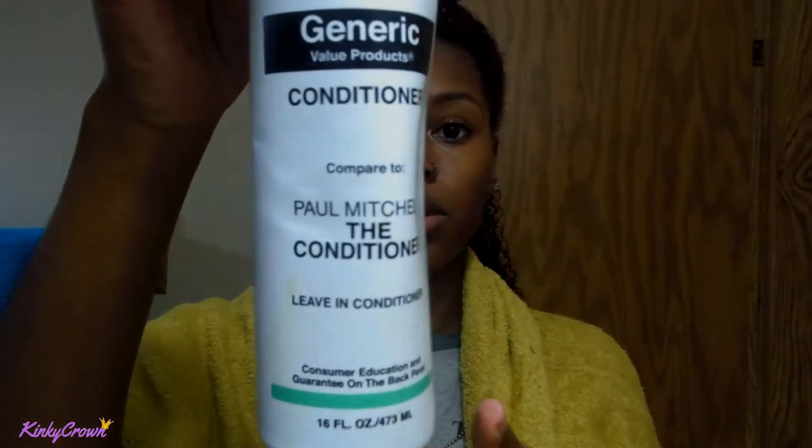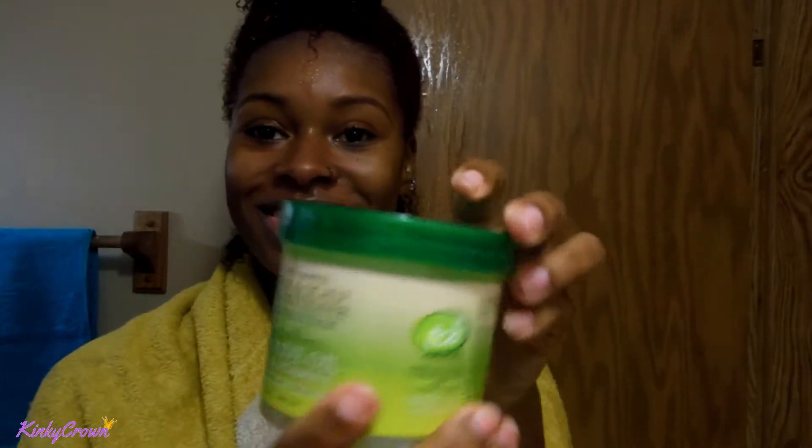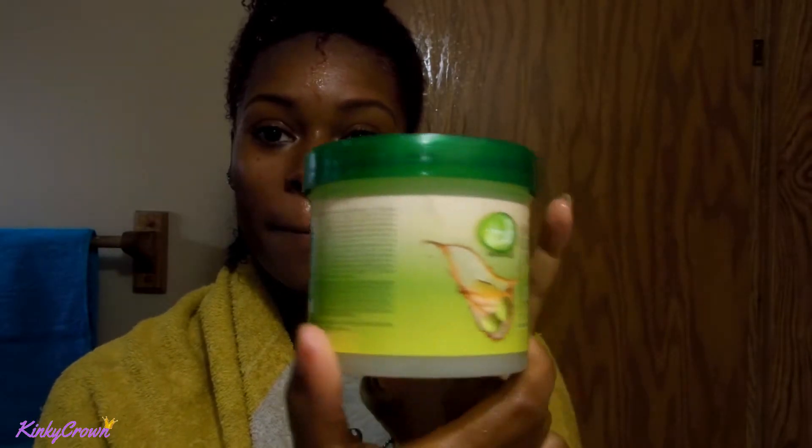My hair is already washed and deep conditioned. I'm going to take my Paul Mitchell's The Leave-In and put that on my hair — that's going to act as my leave-in — and then I'm going to go in with the grease.